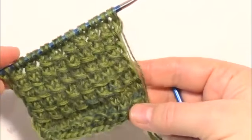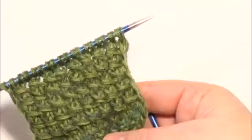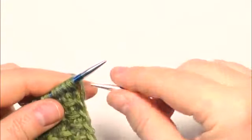This video shows you how to work the bamboo stitch. Follow the pattern. Cast on an even number of stitches.